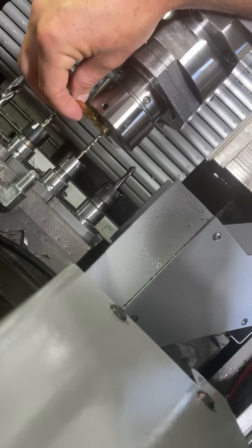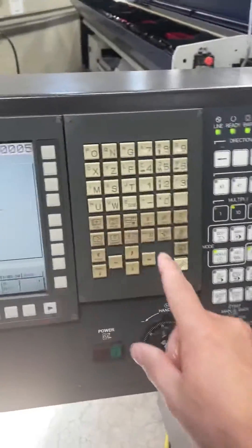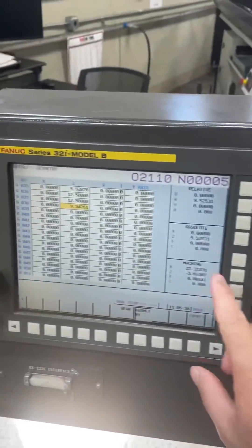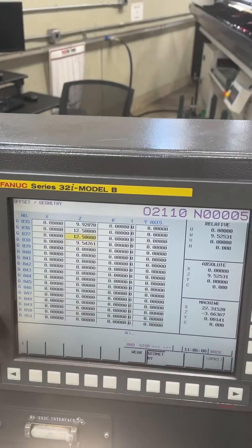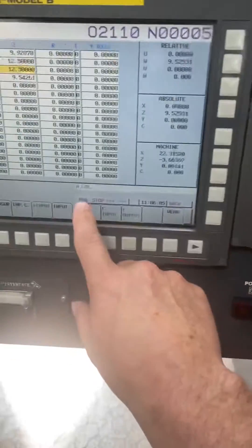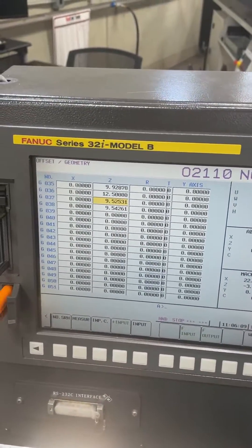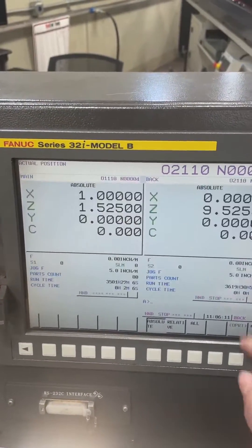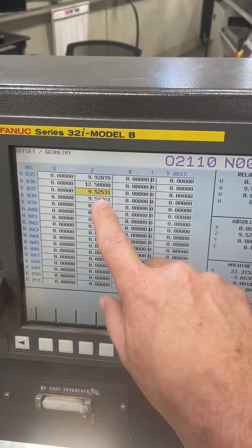That's probably perfect right there. Now go to the offset page — we're touching off tool 3700, so scroll up to offset 237. Type in Z zero zero, hit the measure button, and you'll see that number change. If you go to the position page it'll show the same number, so you know you did it right.